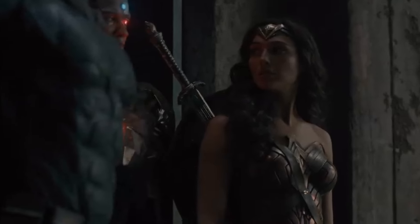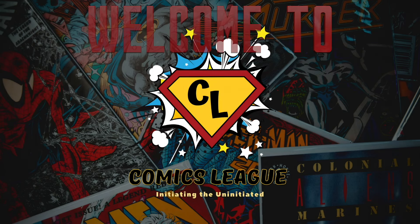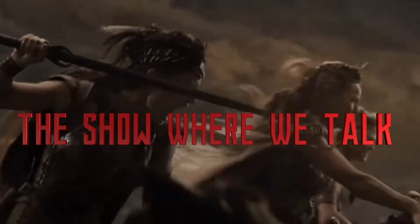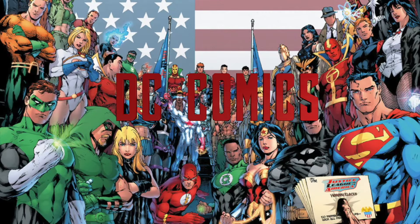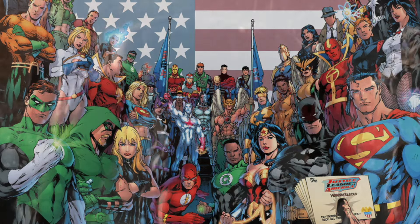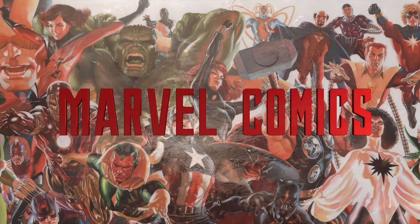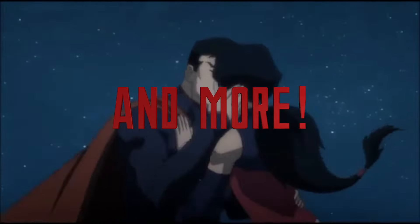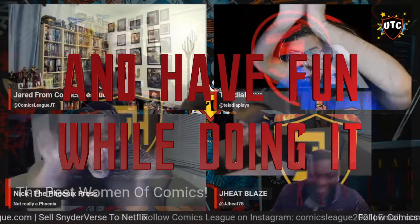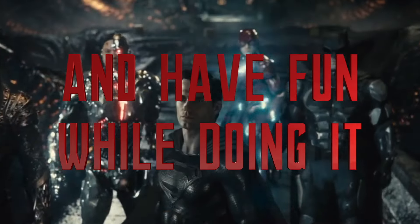Don't engage alone. We do this together.